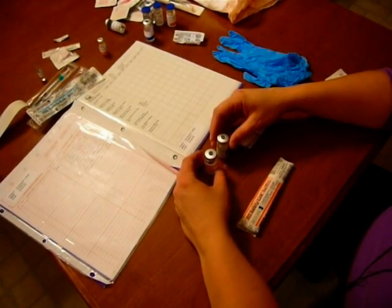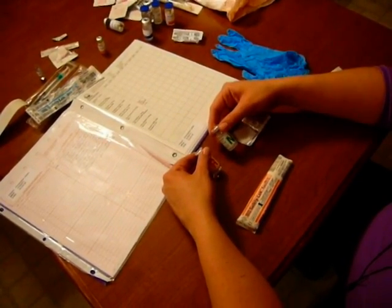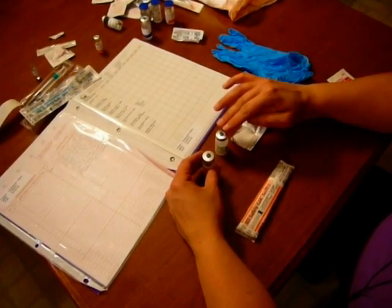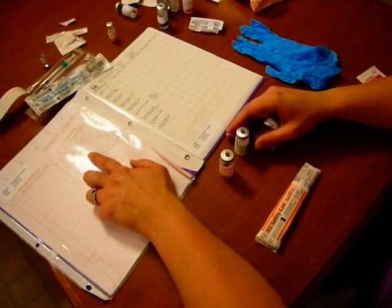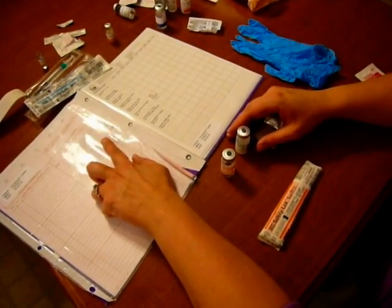Now we're going to mix insulins. What we're going to do is mix regular insulin and NPH insulin for our patient. When we're doing this, we have to make sure that we do the order of draw correctly. First, I'm going to check my order. I have an order for regular insulin 6 units and NPH insulin 18 units every AM.